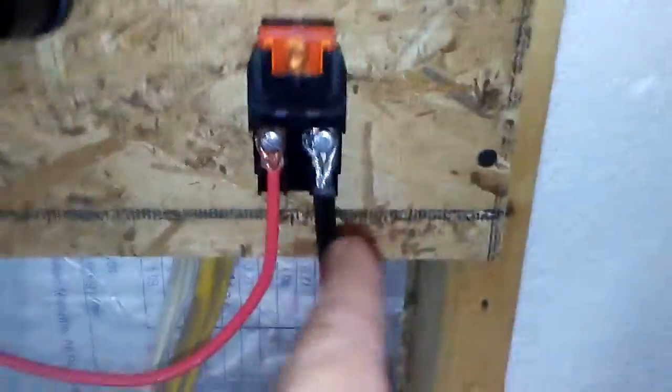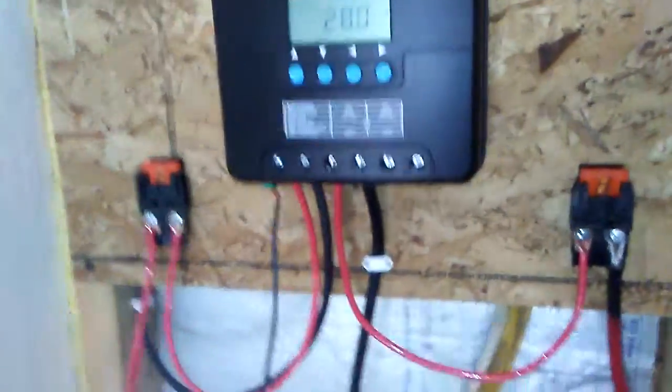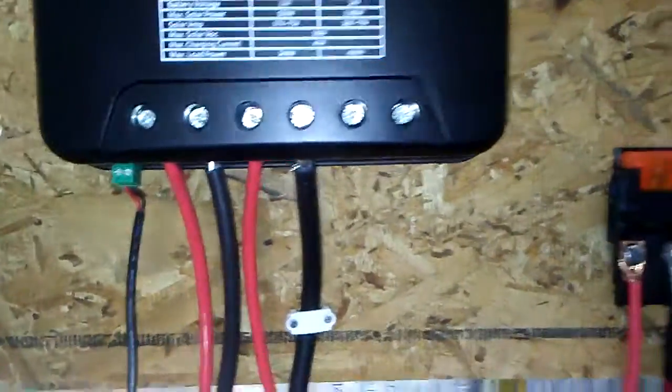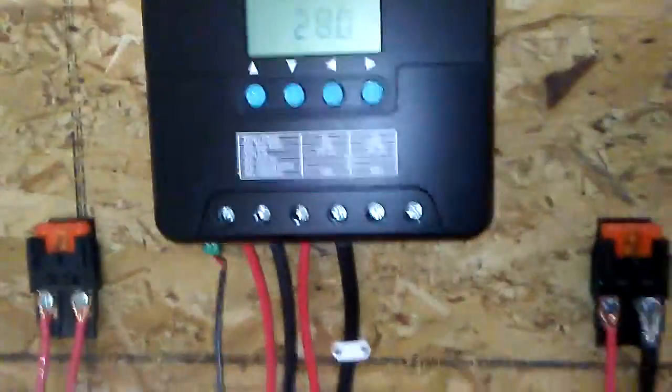I put a 40 amp fuse in on both of them — this one comes in from the panels, this one goes out to the battery. Make sure you use deox on your aluminum connections. When you power this thing up for the first time, connect your battery first — negative negative positive positive, or positive positive negative negative — make sure you power up with the batteries first and then bring in the solar panels. If you don't do it that way it's very, very not good.